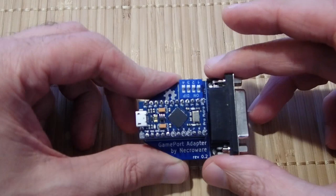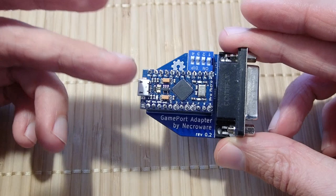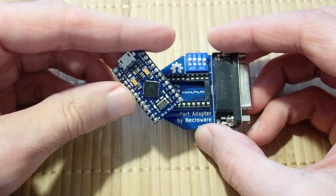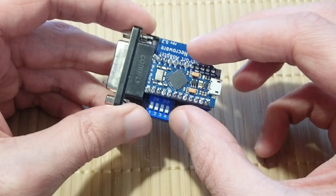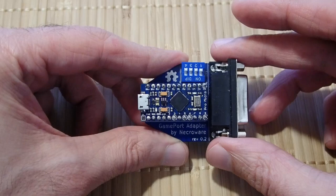The four axes and buttons could be divided over two joysticks with two buttons and two axes each, or integrated into one device — which was usually the case, because having only two buttons was quite an annoying limitation in flight simulators. With that knowledge in mind, let's take a look at the adapter. The hardware behind this is super simple: it is basically an Arduino connected to the pins of the game port, with four additional 100 kΩ pull-down resistors for the axes, a DIP switch to control settings, and a socket where the Arduino goes in. That's it — all the heavy lifting happens in the software.